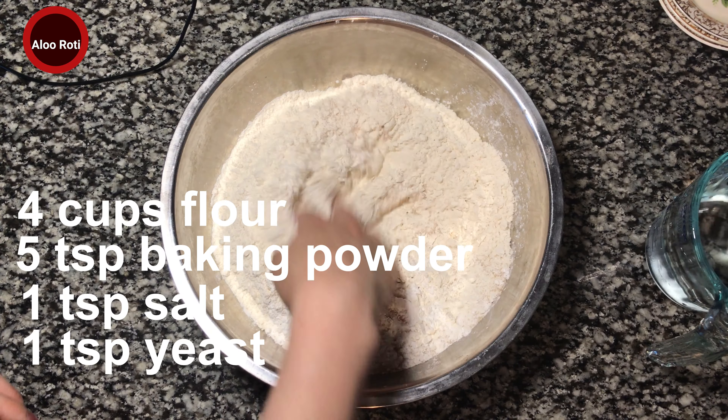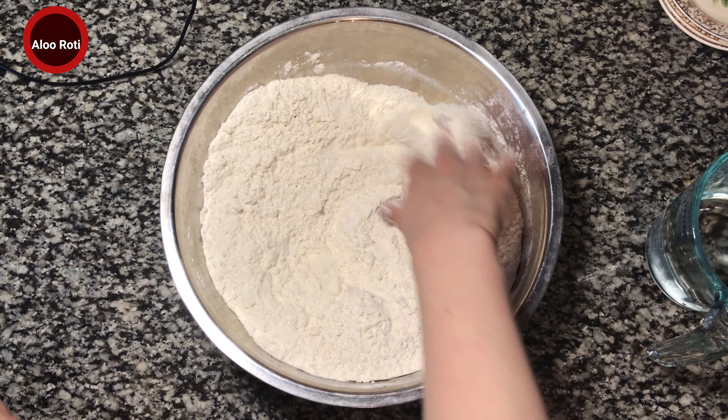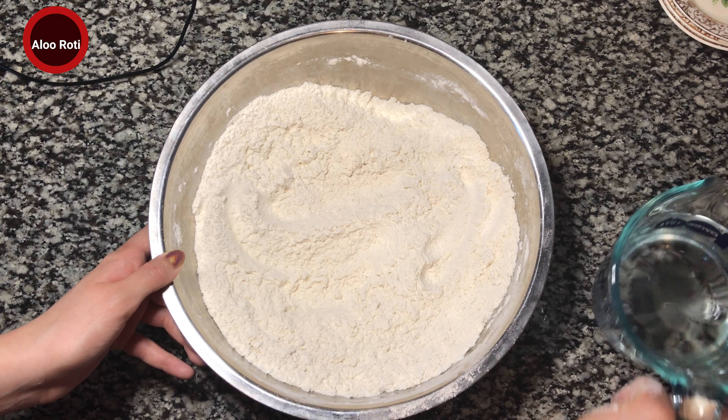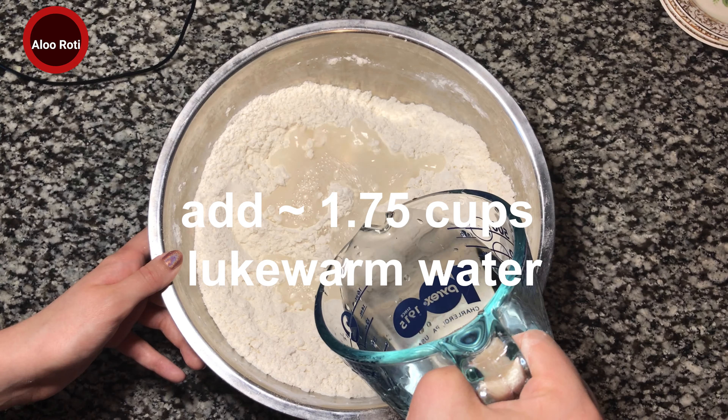So we're gonna mix it. Two cups of lukewarm water — I'm gonna pour half of it in first.